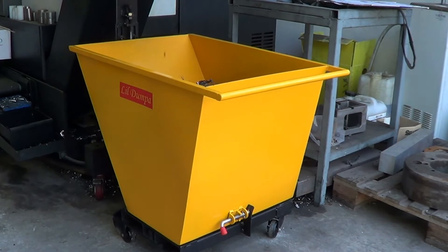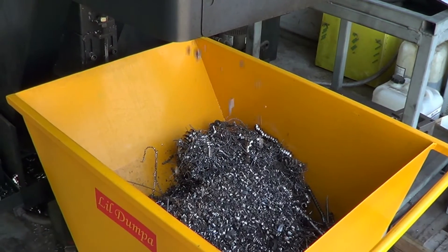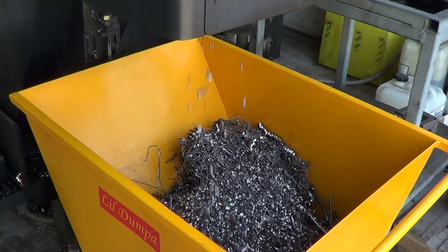High quality casters are fitted for convenience to move around your shop and machines. And it's great for use in manual machines as well.